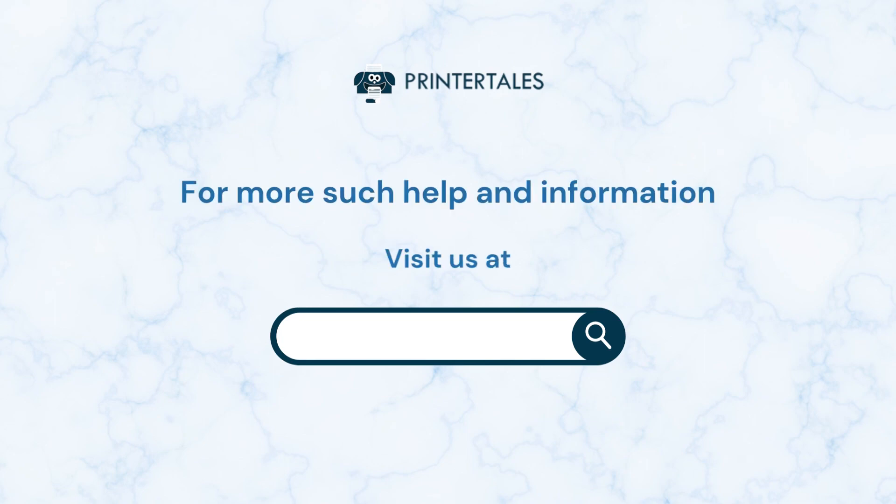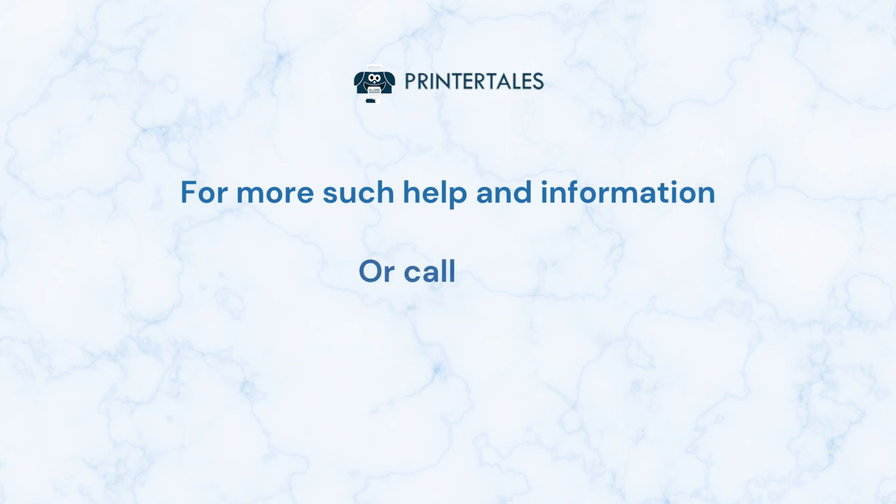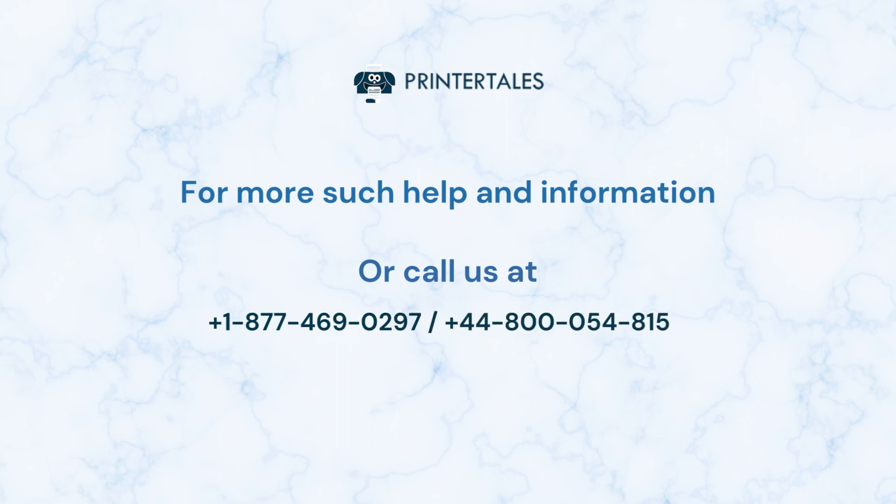For more help and information, visit us at www.printertales.com or call us at 1-877-469-0297 or 44-800-054-8150.